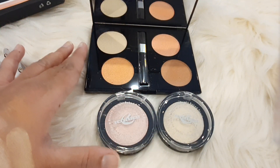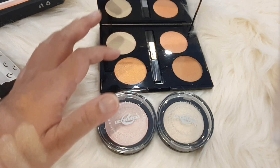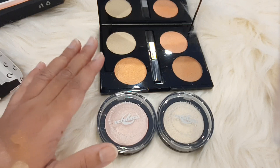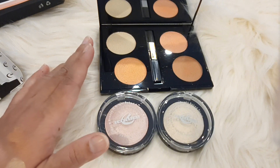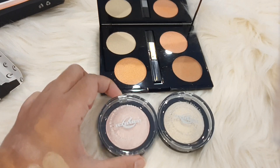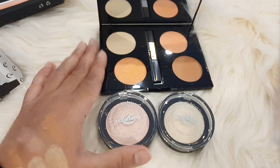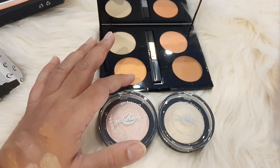You can mix all the shades and use them for any skin tone. For example, if you have a medium to dark skin tone and you use a very light pink highlighter, your makeup will look grey — so please don't do this. Always choose your highlighter shade to match your skin tone.